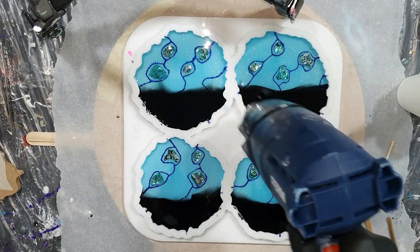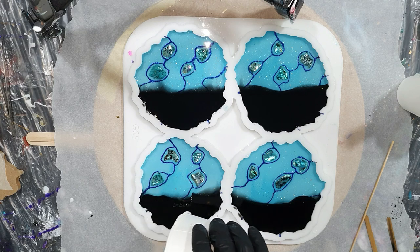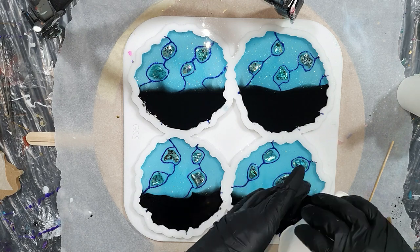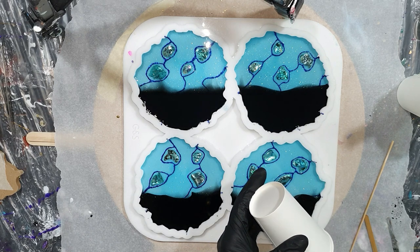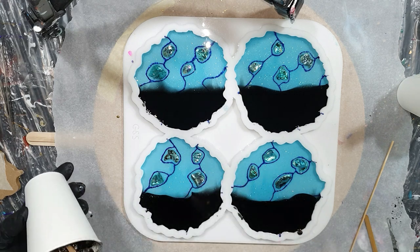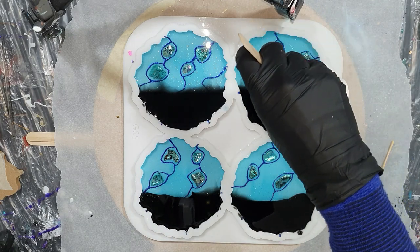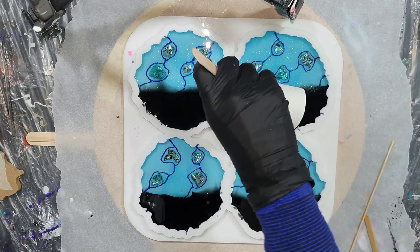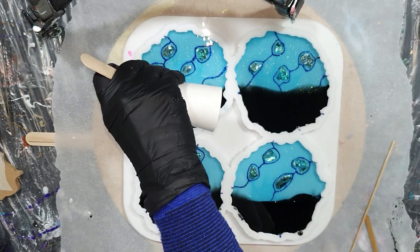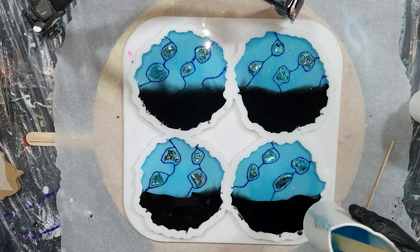My natural mica pigments and mica flakes are also available in the USA and Canada through my associate Evelyn Schaefer. We are working on getting new colors listed in our Etsy shop — it's a lot of work to take the photos because you want nice photos and videos, but there will be more colors listed in a few weeks. The links to our Etsy shops are in the description box.